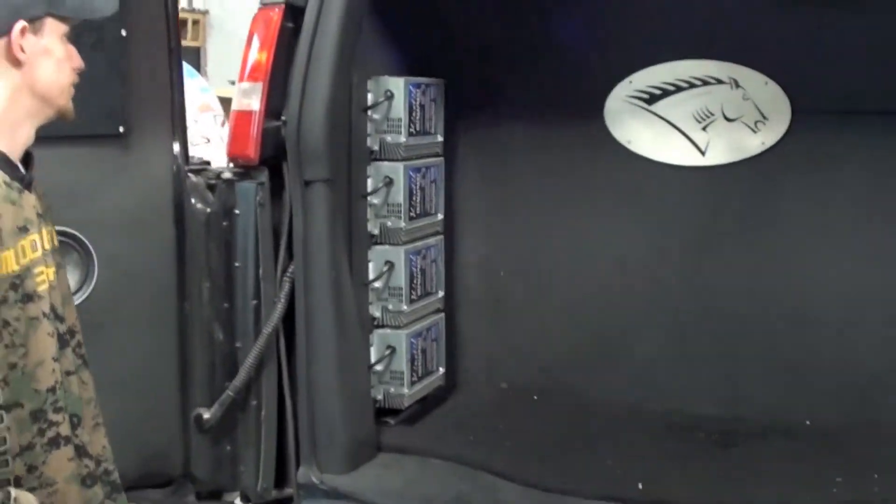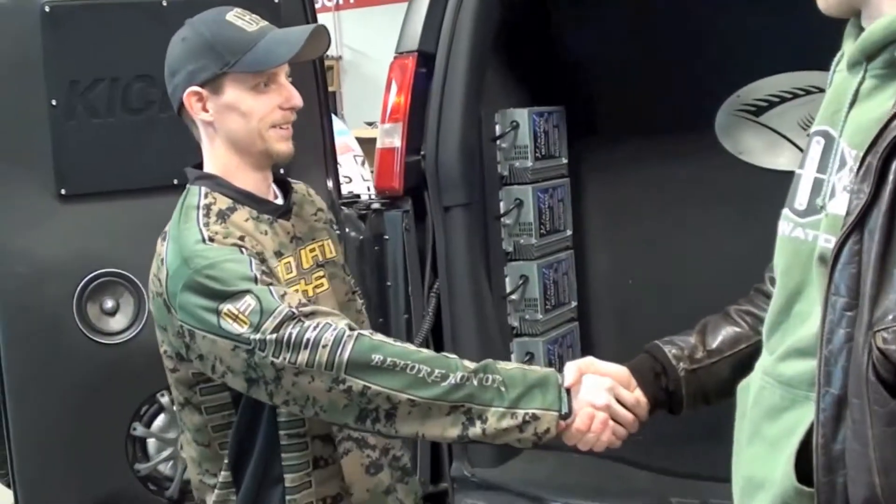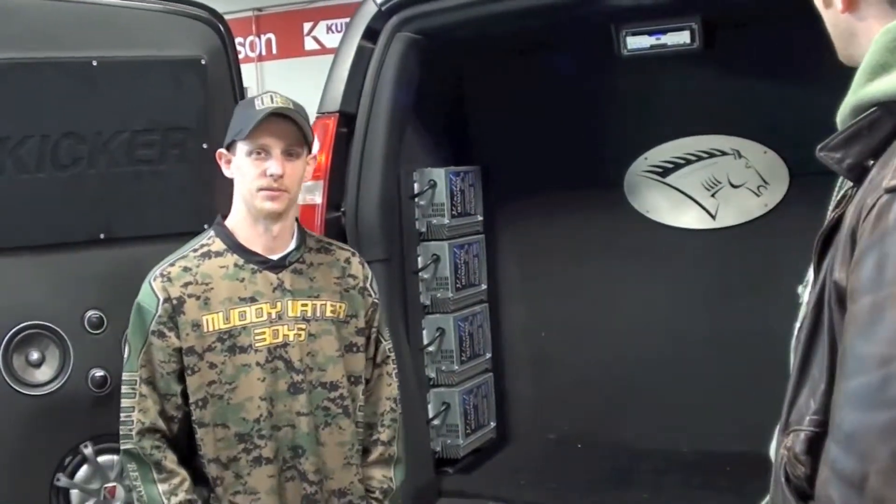Right on. Well, Joe Jacket Styles, thank you very much for the tour of the War Horse. We're going to be seeing a lot of this. Got to get to those events to check it out — it's a lot better in person than it is on video.